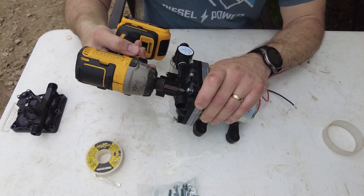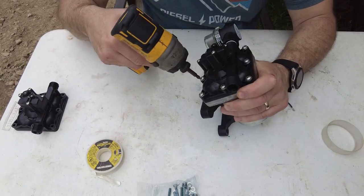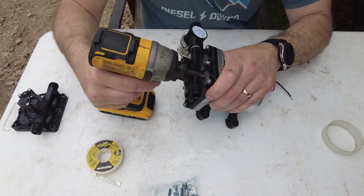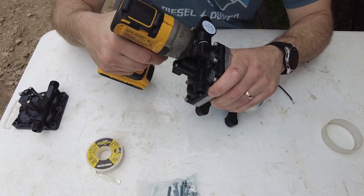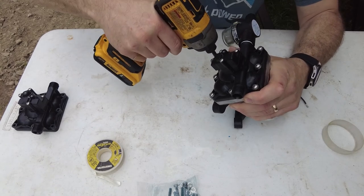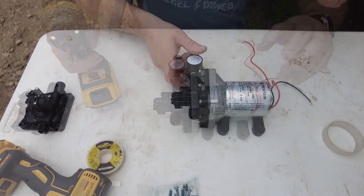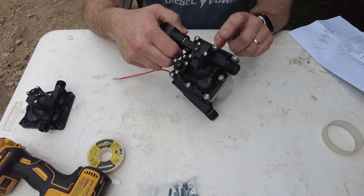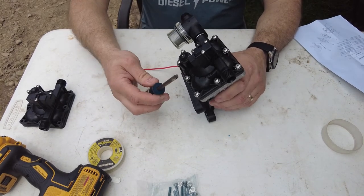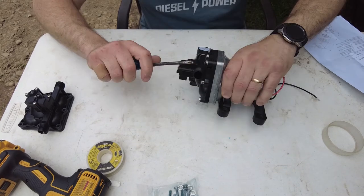It's plastic, so we don't want to overtighten it. We'll do a crisscross pattern, just getting them all seated first, then go around again — a couple ugga-duggas. For reference, the directions say tighten to 25–32 inch-pounds. I don't have an inch-pound torque wrench that takes Phillips head, so I'm doing it by feel, making sure it's even all the way around. Feels good — she's ready to go back in.